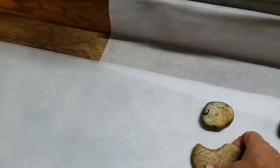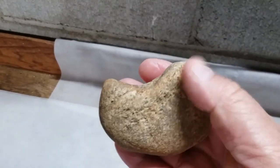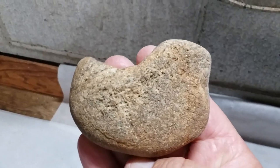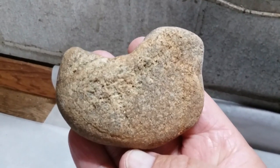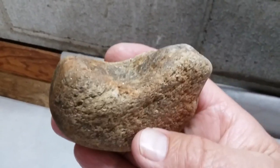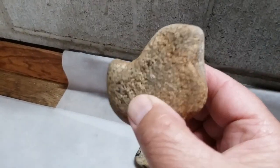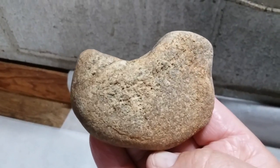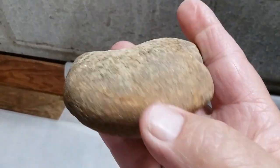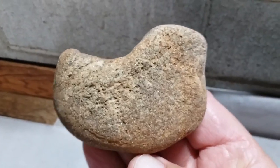I found a couple of bird effigies — haven't found any of these in a while. This one's kind of worn. This is the head part here, the body, and the tail back in here. It's a worn piece that's been in the water for a while. You can see where it's been pecked off on the top and the head's been formed. It's a very common style of these effigies — this just could have been a tool also, I'm not real sure — but again, just a little bird effigy.